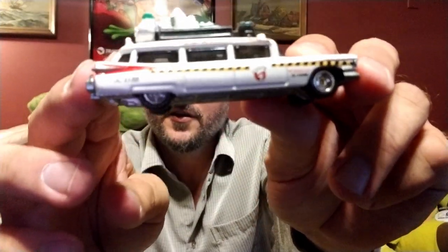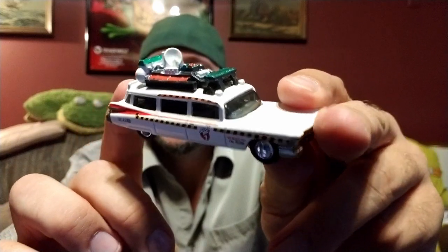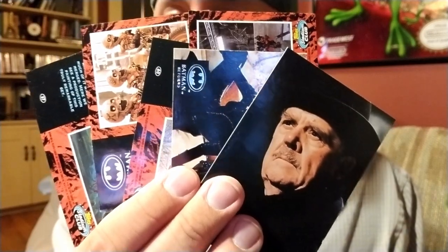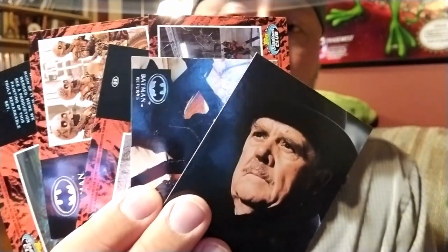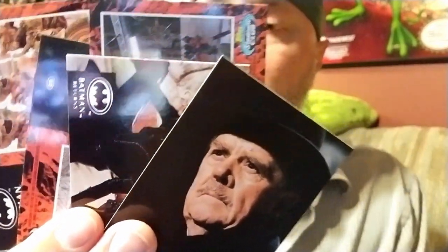We have a Ghostbusters Hot Wheels car. I'll put that on display with my other games and stuff, definitely. Next we have some cards — hard to see all of these, but these are Batman Returns cards. I actually saw that movie in the theater, I think a couple times, and I even rented the Super Nintendo game several times. Definitely a fan of the movie back in the day. So that is awesome, man.